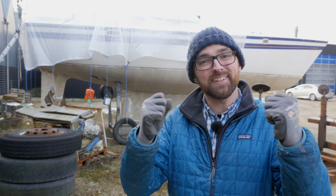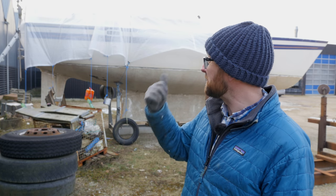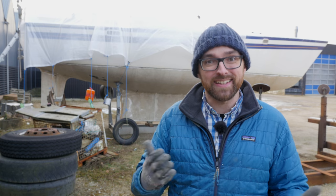Hi guys! It is Friday afternoon, the weekend is finally here, and of course, that means plenty of good old DIY fun aboard Athena.